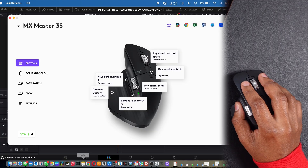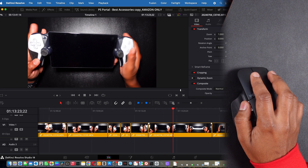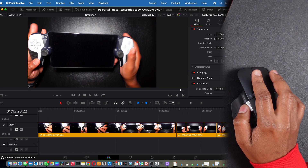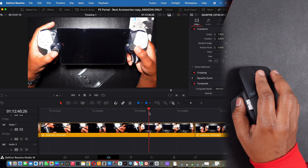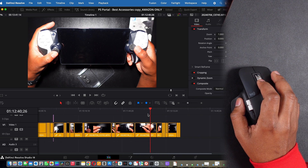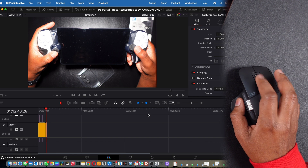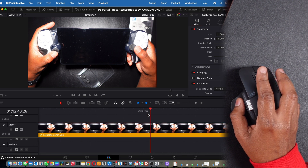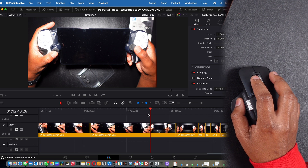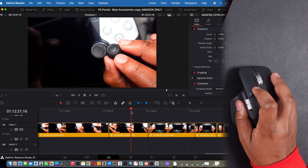Going back into DaVinci Resolve, I can also use the side scroll button to scroll through my timeline and increase or decrease sensitivity at will. I can hold down the Option button and scroll to make the timeline bigger or smaller. That continuous free-spin scroll is just addictive — I love it so much.